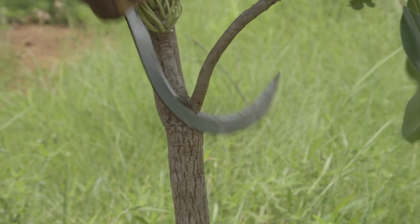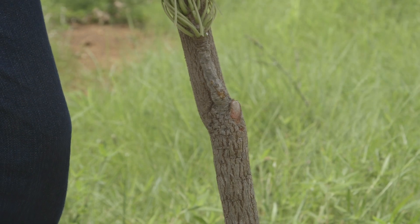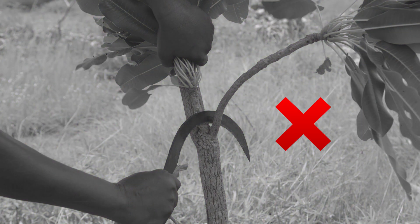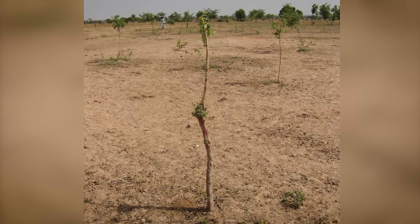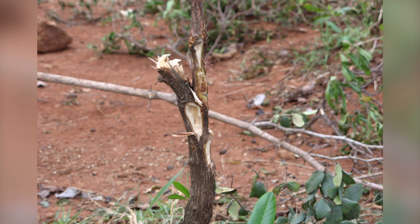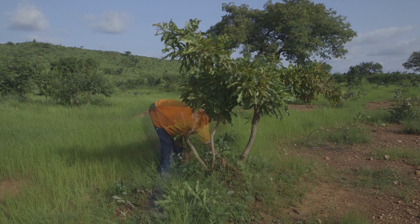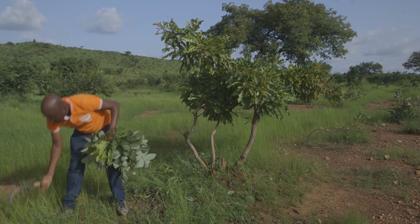When pruning, it is important to cut using an upwards motion to avoid bruising, splitting, and stripping of bark. When pruning, do not cut downward as this can damage the tree's ability to regrow, and wounds can become an entry point for disease and pests. Cut off all the stems you don't want to keep, but don't discard your cuttings — they can be used in many ways.